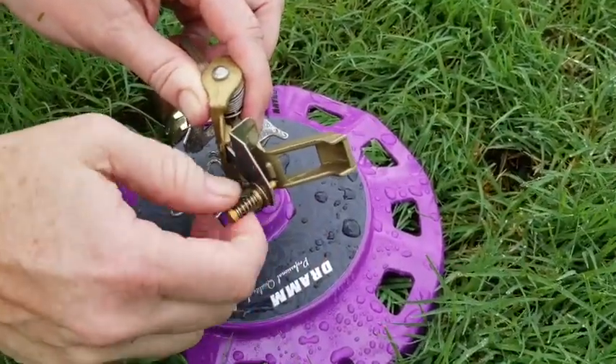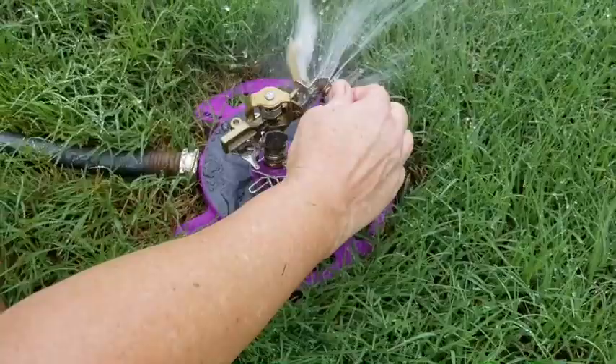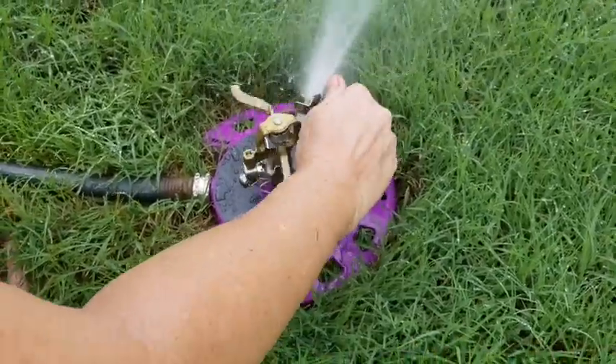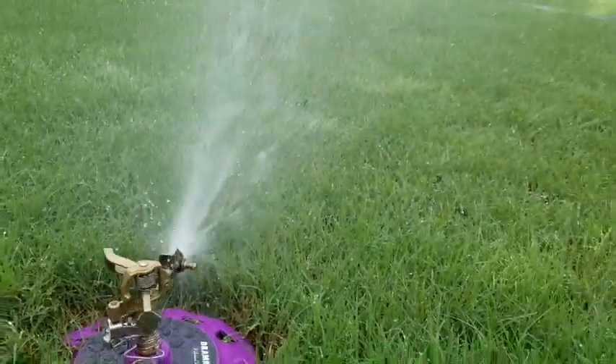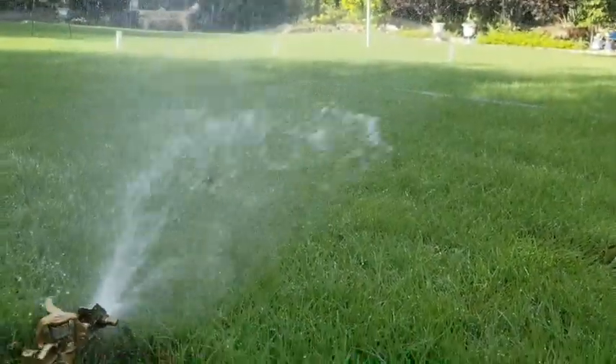When it's screwed in, it goes into the jet of water and diffuses it, so you get more of a mist instead of a really strong blast of water, and it doesn't go as far.